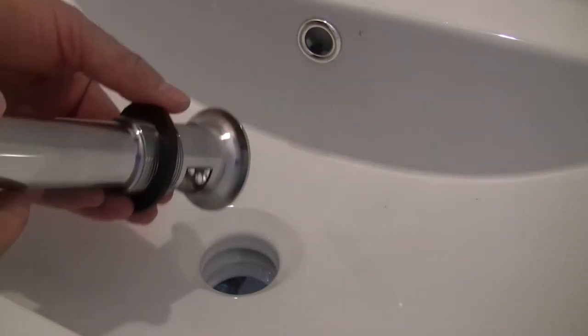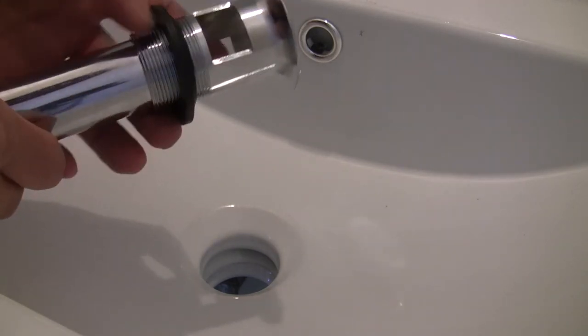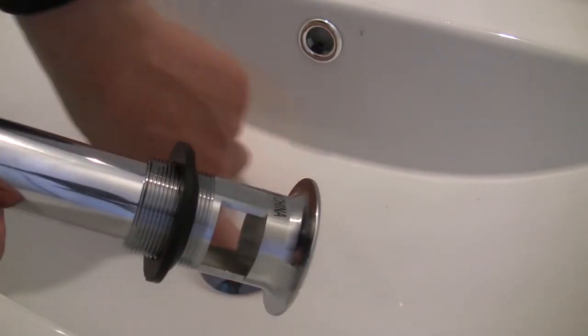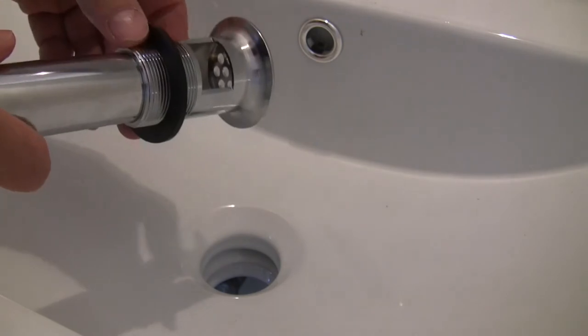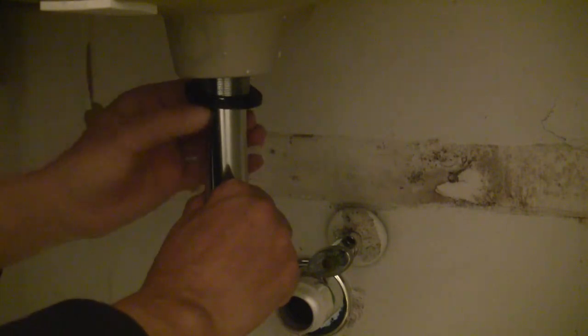Some like to put plumber putty along the top rim, but I wouldn't do it — I will show you why at the end of this video after I hook up the water. This sink drain has a hole below for the overflow, so there is no point in making it water-tight at the top with plumber putty. The rubber gasket on the bottom is all you need to stop the water leak.